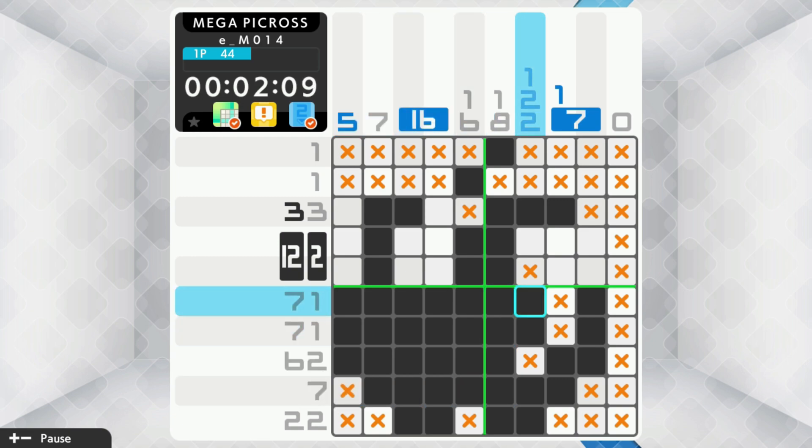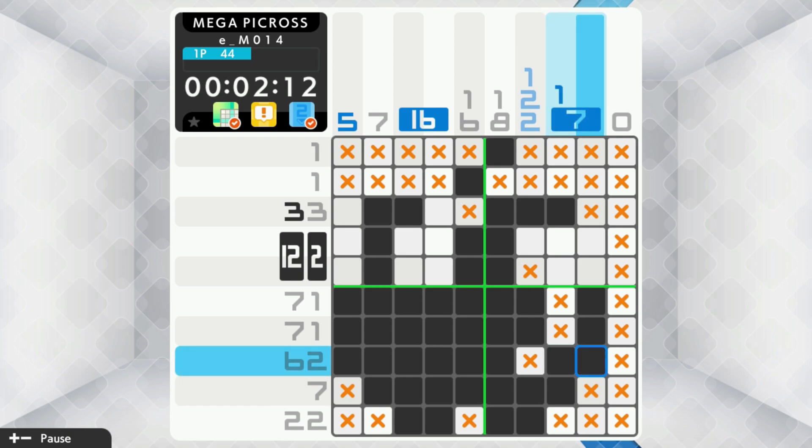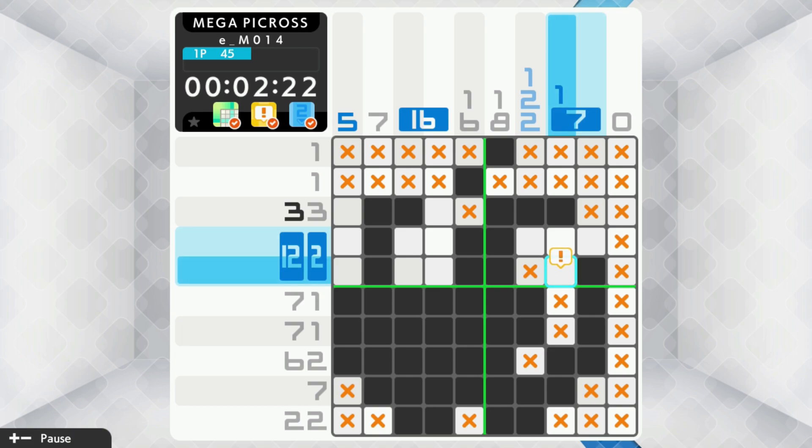Granted, there's no new functionality to get excited about, but honestly, outside of theming of some kind, it seems like they're running out of new elements to add. So in the end, it's another Picross option on the system, though lacking the diversity and puzzles of some of its newer iterations, but at least with a lower price to help compensate.